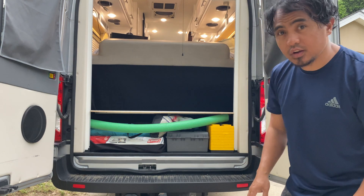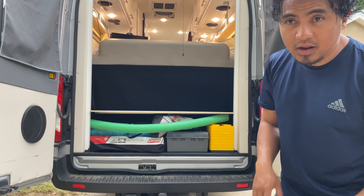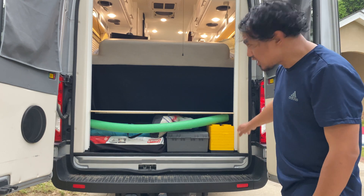I'll put the things I used in the description below to complete this project. If you're wondering whether the six Battle Born batteries took a lot of space, this is how it looks right now.